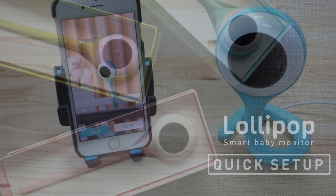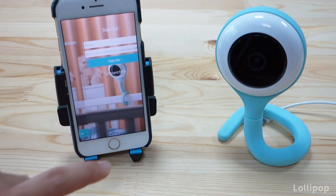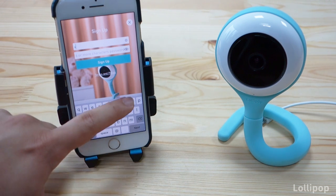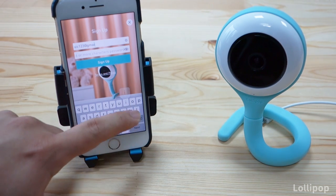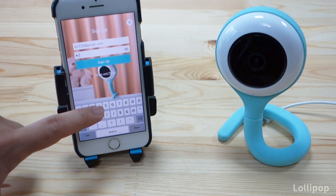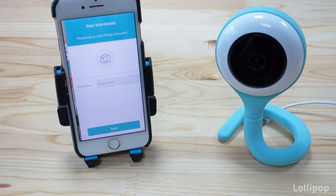In this video we will pair the camera with the Lollipop app. In order to do that we need to sign up, so let's first do that. We need an email and a six or more character password. We input our email and then our password, then we press sign up.